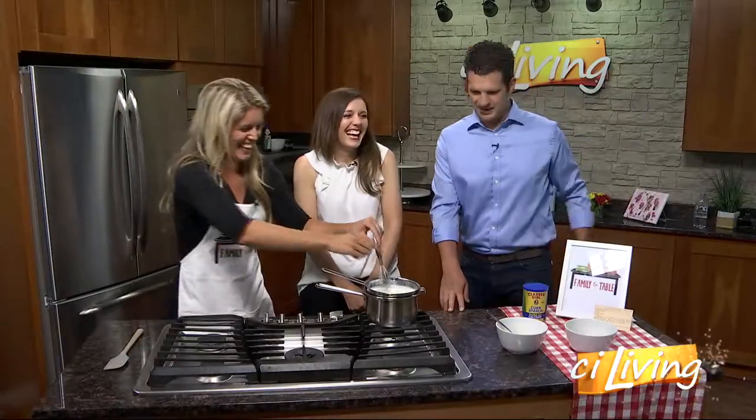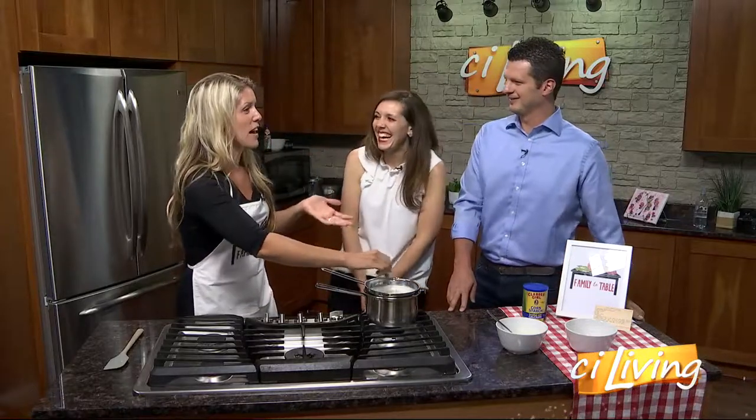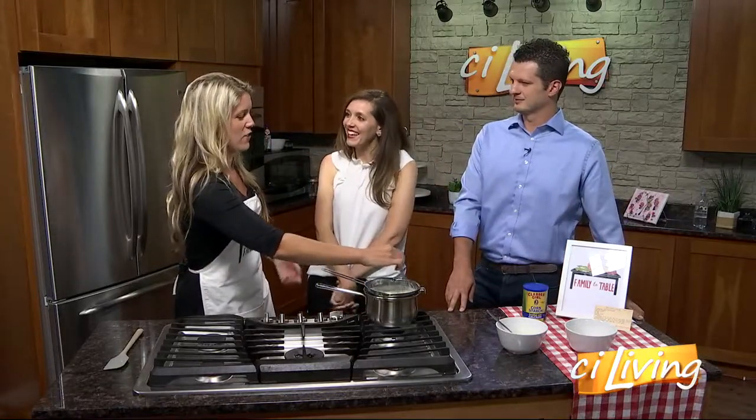I crack it and then I let kind of the white fall out a little bit, and then I pour the yolk into the other side and just keep going back and forth. Yeah, we wouldn't have been able to do that either. Although they do have egg separators at kitchen gadget stores, but that's, to me, one more thing you have to clean.